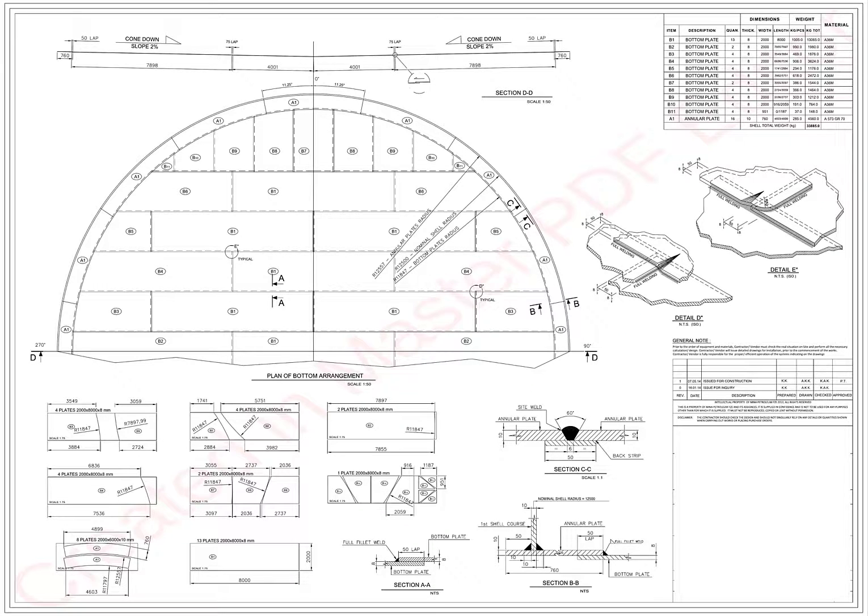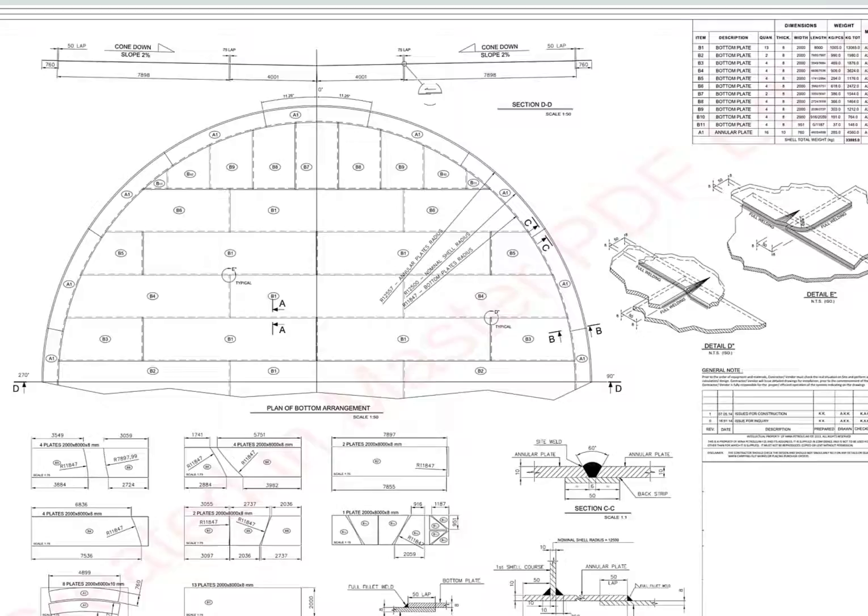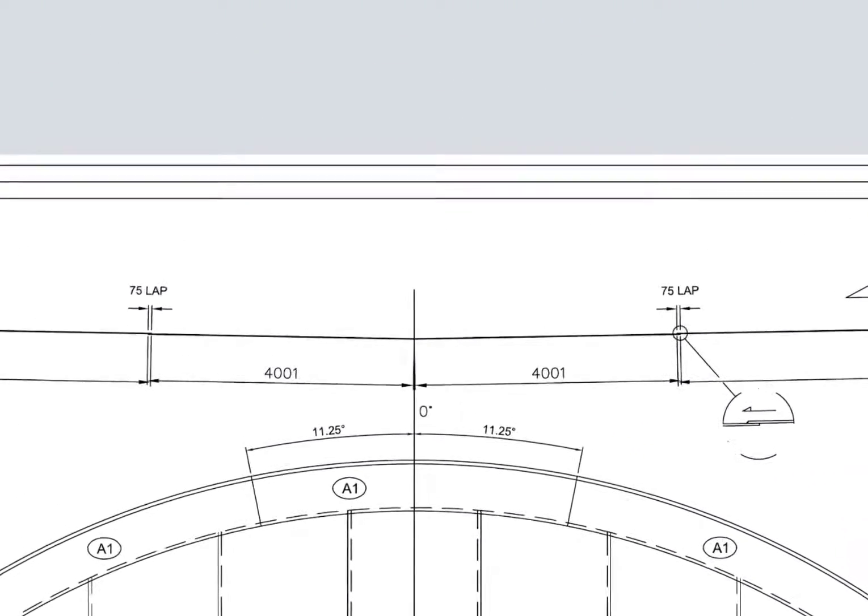Hi friends, how are you? Today we will learn how to read the bottom plate drawing of an API 650 storage tank. Bottom plates can be classified according to the slope: cone up and cone down. There are flat bottoms also, but flat bottoms are not usually recommended for large diameter tanks.